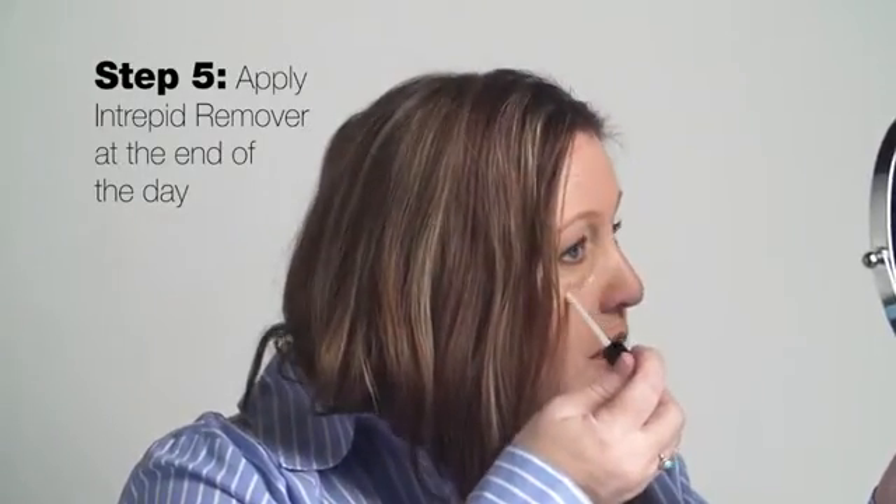At the end of the day, you can remove your Intrepid application with the remover. Using the included applicator or a cotton swab, spread a light coat of the remover to completely cover the Intrepid. Let it sit for 15 to 30 seconds. As the Intrepid starts to collapse, wipe it off with a tissue or towel. Repeat as necessary.